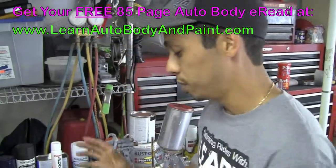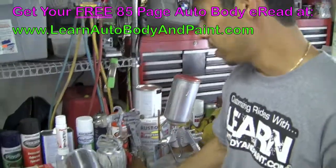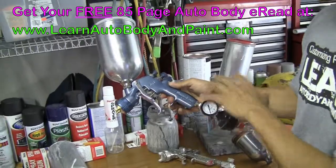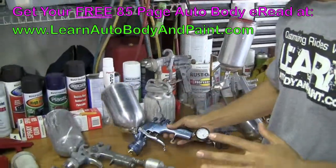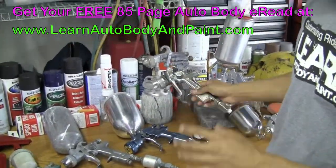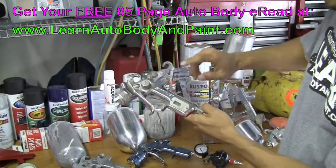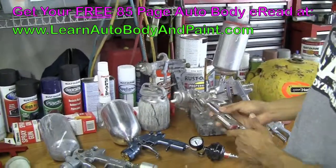If you want to go good from the beginning, I really recommend Devilbiss — it's a great middle-line gun. They've got the Finish Line series and a whole bunch of series you can choose from. And then if you want to go high-grade, top-notch — BMW, Rolls-Royce type of style — we've got SATA Jet and Iwata. Pretty good guns.